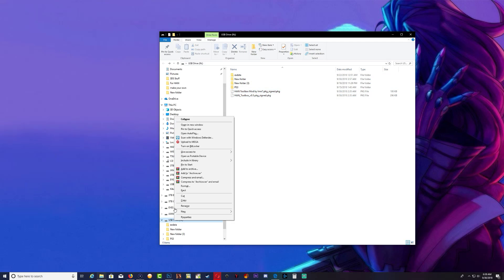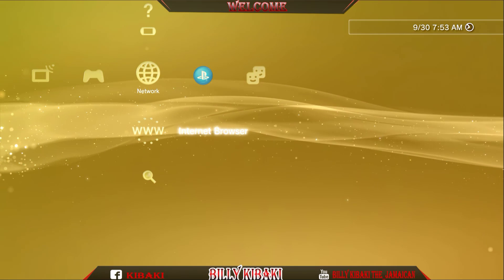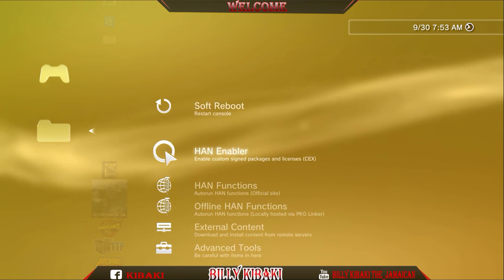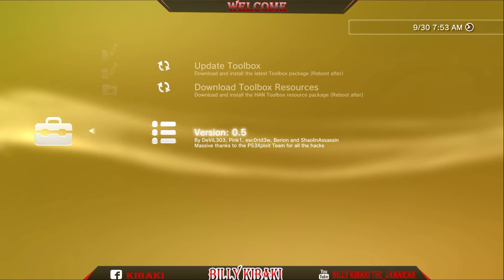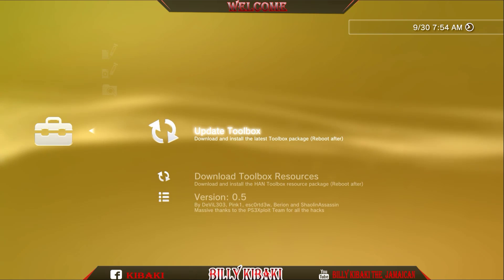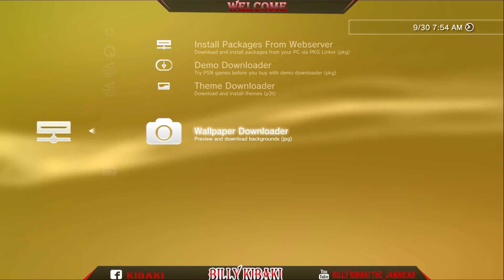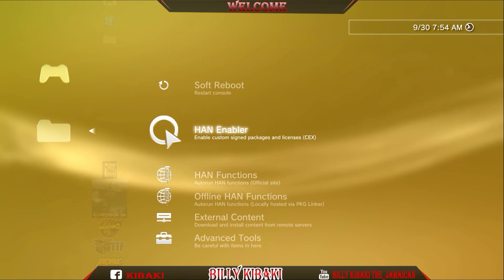Now on the PS3, if I go all the way down you will see that I have the original regular hand toolbox. If I go to Advanced Tools and then Toolbox Settings, you will see that I'm using the 0.5 edition — this is just a regular toolbox, nothing added to it. So what you want to do now is go ahead and enable hand from right here.